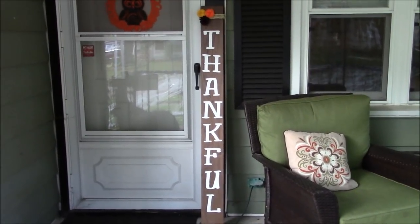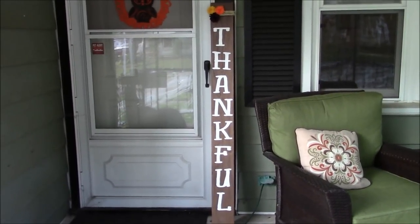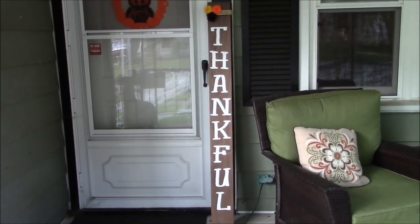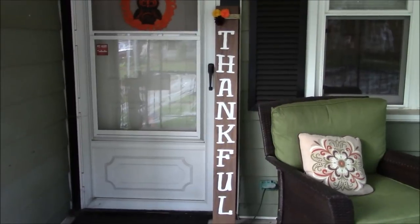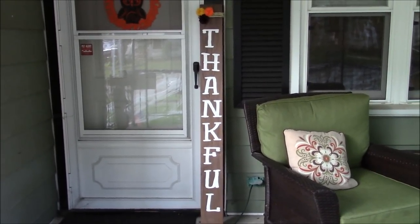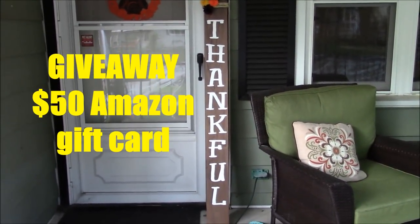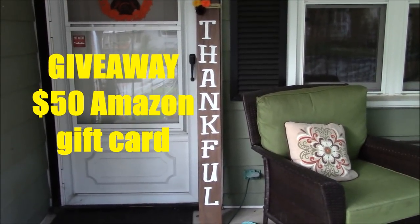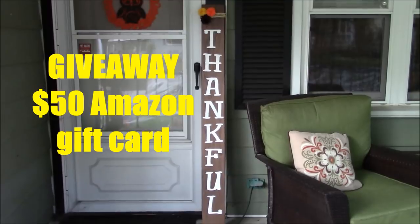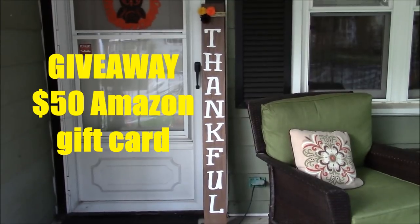Hey everybody, welcome to another Cricut Craft Tutorial. Today is the exciting day of our giveaway because I want to thank you guys for getting me to 7,500 subscribers. Never imagined I would get there this quickly, but you guys have been so supportive and awesome. So we're going to have a contest for a $50 Amazon gift card emailed to the winner. To enter, make sure you are subscribed to my YouTube channel, share this video, and leave a comment down below. Your comment can be anything from your favorite craft to a fun holiday tradition, or you can even request another tutorial.